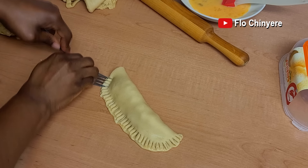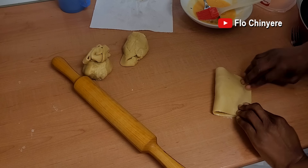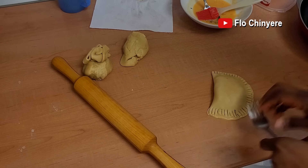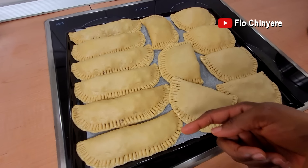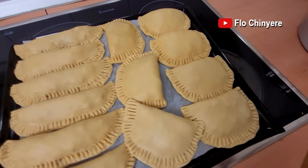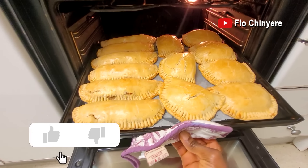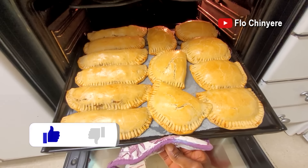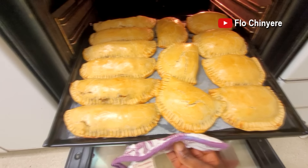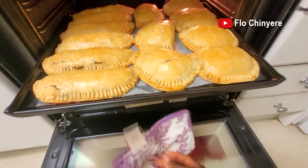I was happy with the shape, but only for Kamsi to come and suggest that I fold it the other way. I said okay. Which one do you prefer — these long ones that look like sausage rolls or Kamsi's ones? Looking good, even though these ones on the right still look like the half-moon ones. I wanted to go for something different, but they still look like half moons.